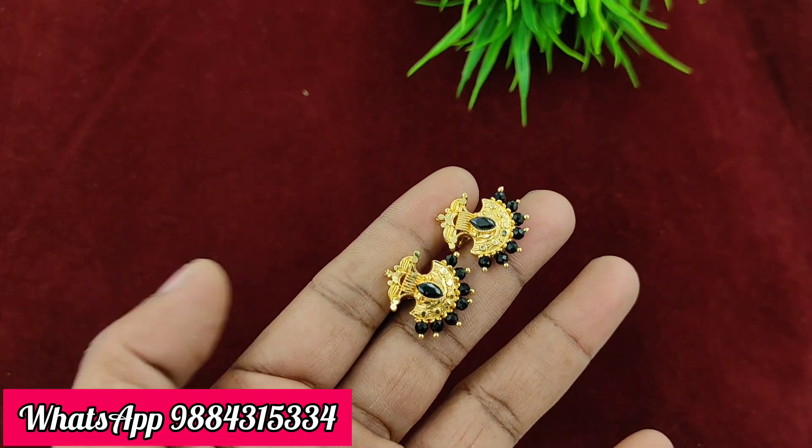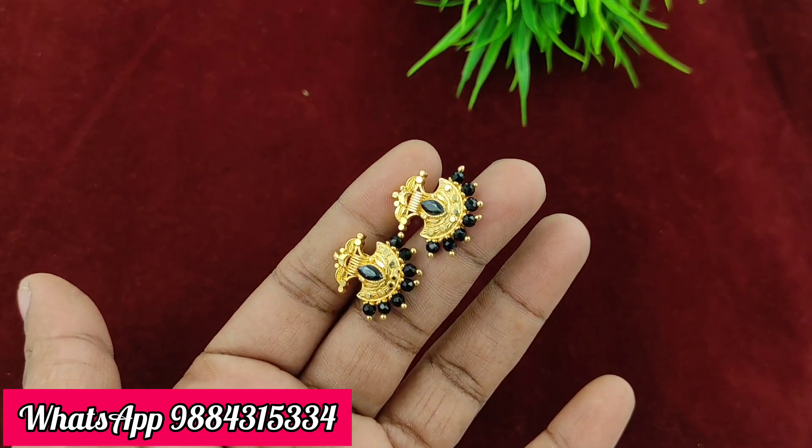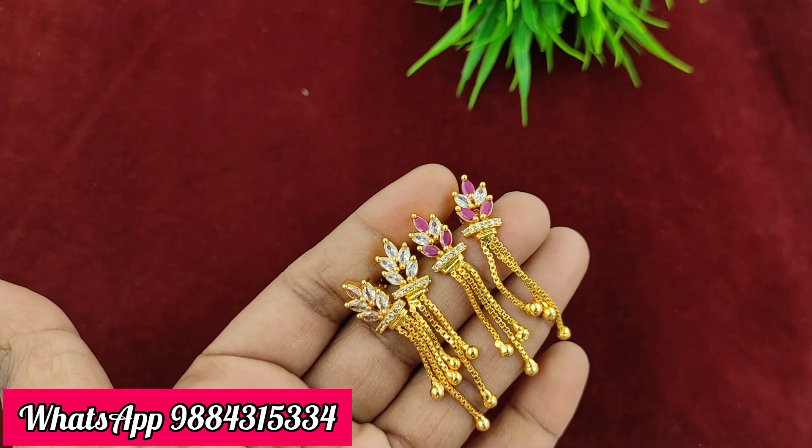Next is a stud earring. This is a black color. You can see the colors in this video. 150 rupees plus shipping, ready stock available. Black is ready — ready stock is available. You can book it in this video.